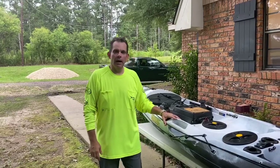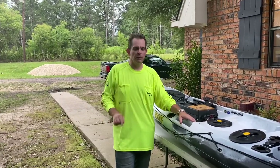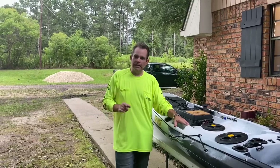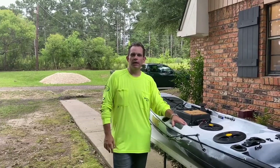Once again, thank you for joining us today on Louisiana Hook and Shoot for this episode about attaching an anchor trolley to the Viking Kayak Pro Fish Reload. Thank you for tuning in, thank you for subscribing, and being a part of Louisiana Hook and Shoot. Go out, get on the water, get in your kayak — let's do some fishing, some riding, some yakking. Brian Dubb from Louisiana Hook and Shoot, all Louisiana, all the time.